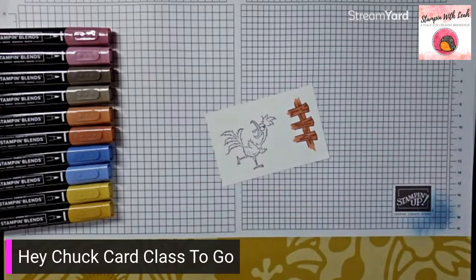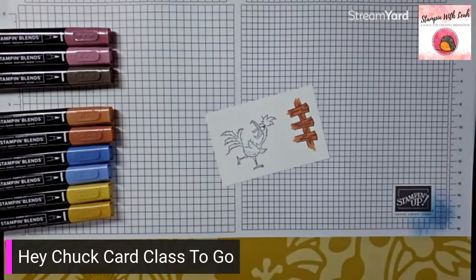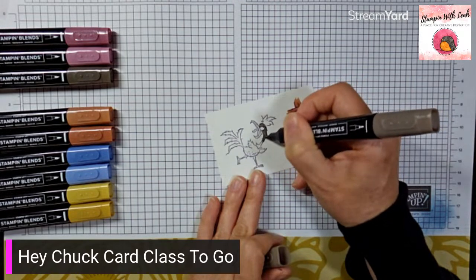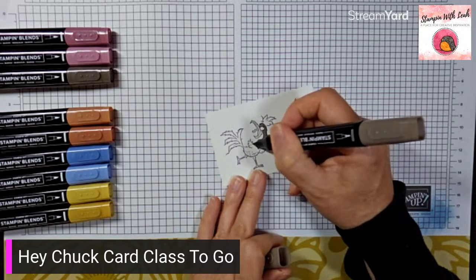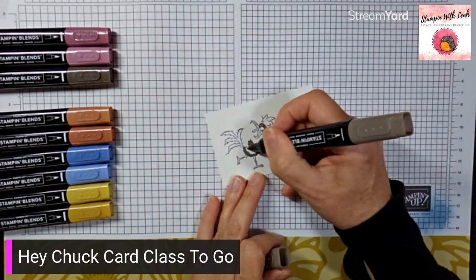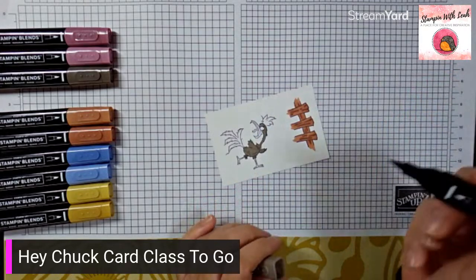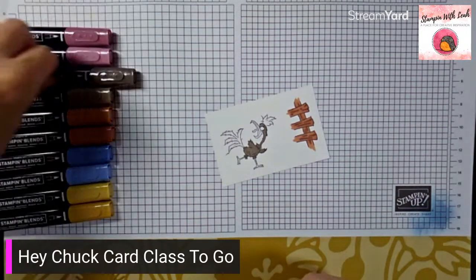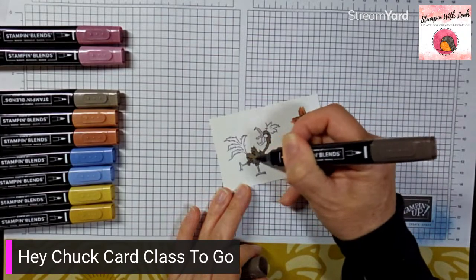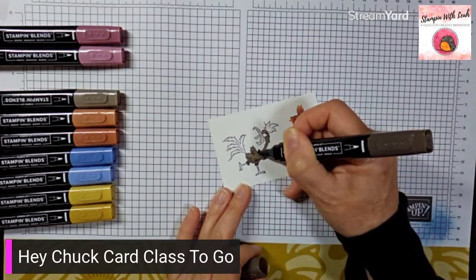Now we're going to focus on the rooster. I'm starting with the light pebbled path — it's a grayish brown — and coloring his body and his head, but not his tail feathers or the feathers on top of his head. Give the tops of his legs a little color as well. Once his body is done, go back in with the dark pebbled path to accent the spots where the stamp has already put little lines — make sure those get accentuated.